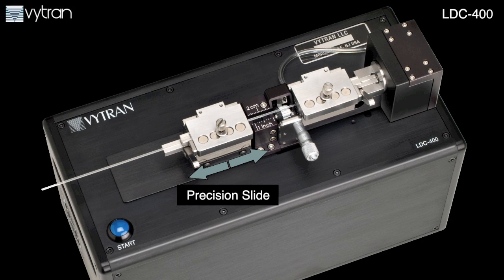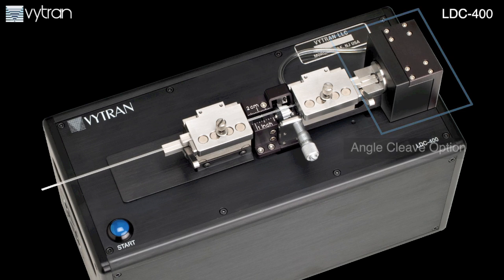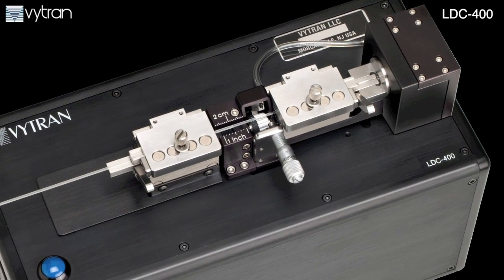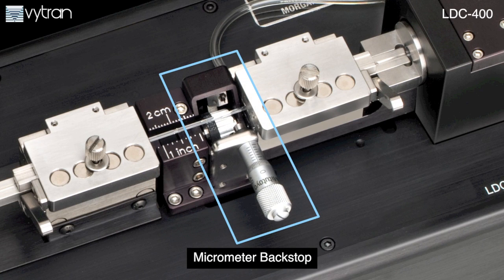The LDC400's precision slide enables automatic control of the cleave position. The unit's angle cleave option allows precise and consistent cleaves angled as much as 15 degrees. A micrometer backstop option enables the low tensions required for cleaving photonic crystal fiber and large diameter fibers.